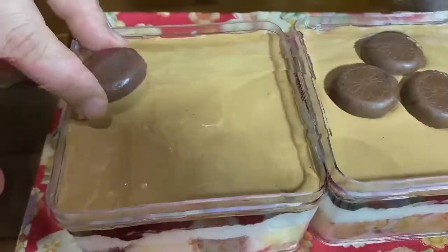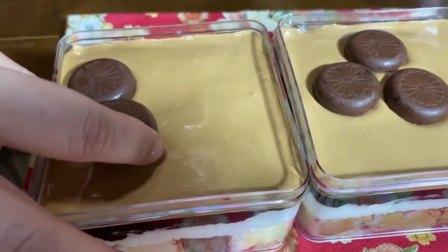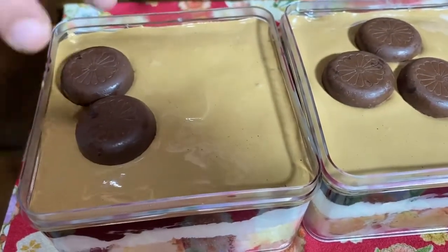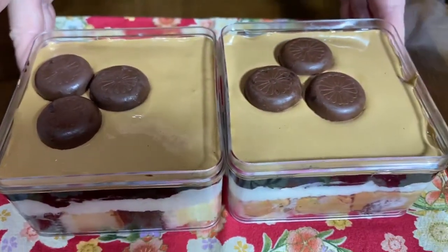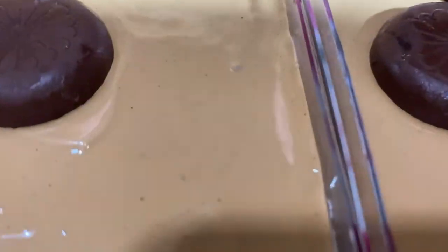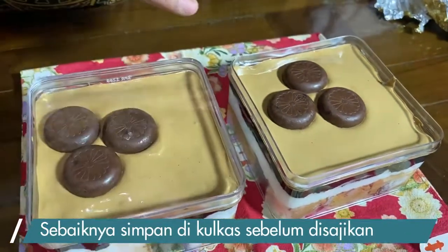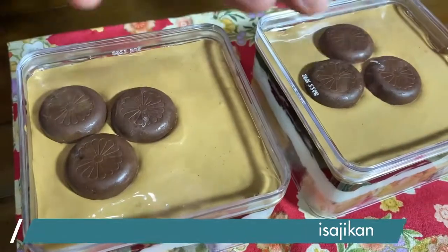Di atasnya bisa dihias pakai biskuit — aku punya ini coklat-coklat, kita tempelkan di sini. Sesuai selera aja mau biskuit apa, tidak usah terlalu ribet. Kita masukkan kulkas selama 1-2 jam baru kita bisa makan.